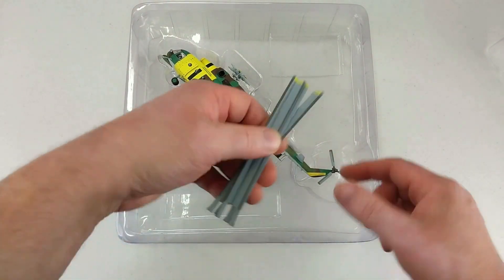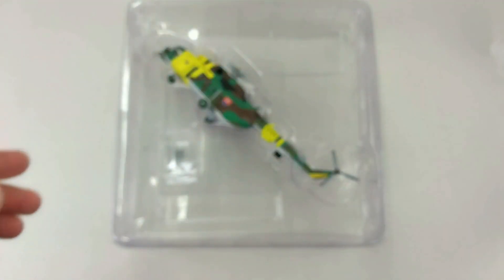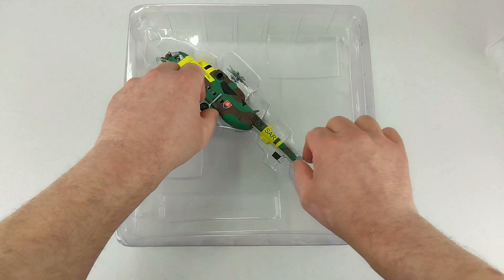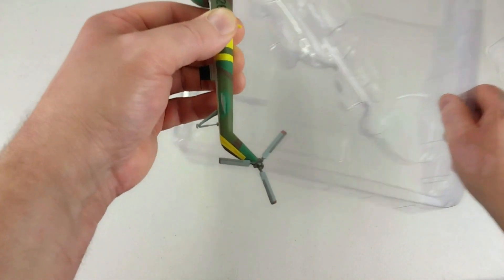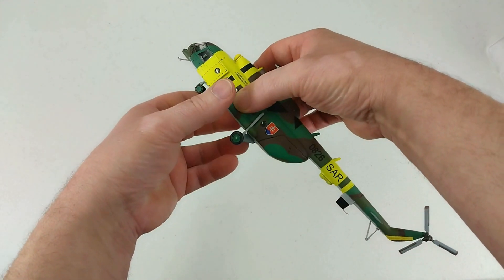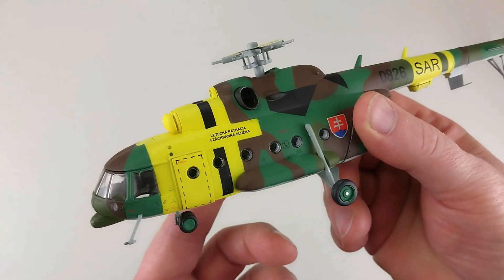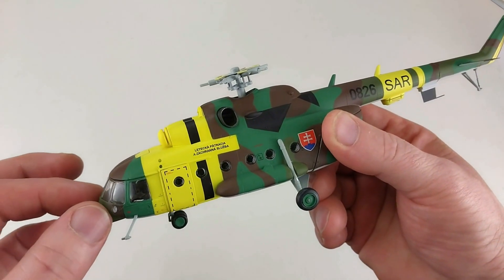We'll get the blades out and have a look first. The blade ends slot into their specific holes. There's also a little step ladder in the baggie that you can put onto the side of the aircraft. The helicopter itself is not tiny. The colours are quite nice — it is bright, with that bright yellow there, which helps with the search and rescue function so the helicopter can be seen.